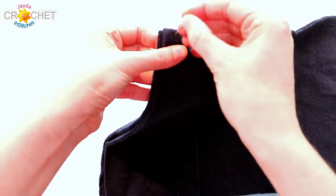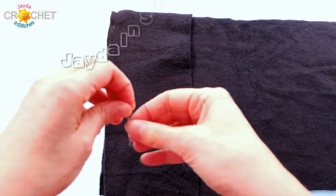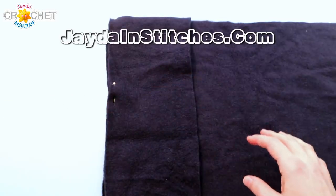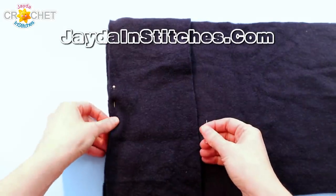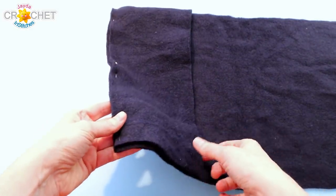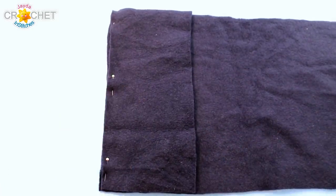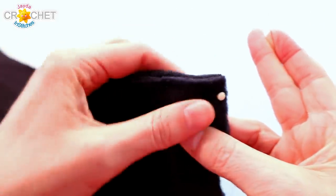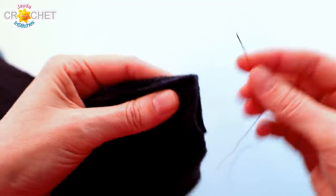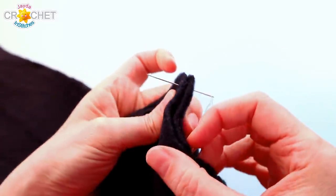If you feel you need to, pin the two pieces of fabric together. I like straight pins with a little knob on the end so I can keep track of them, or you can use clips along the edge where the two pieces meet. The nice thing about polar fleece is that it's kind of grabby and doesn't slip and slide around, so just three pins is enough. Then you just want to start sewing — take your first straight pin out of the way, take your needle, and come from behind, bringing it through both pieces of fabric.